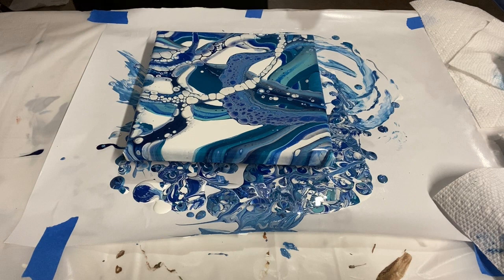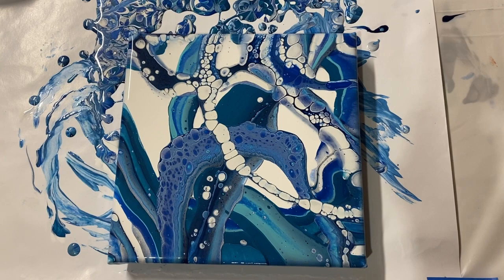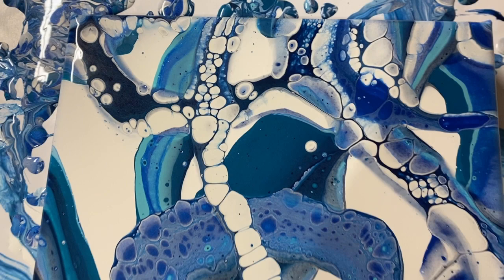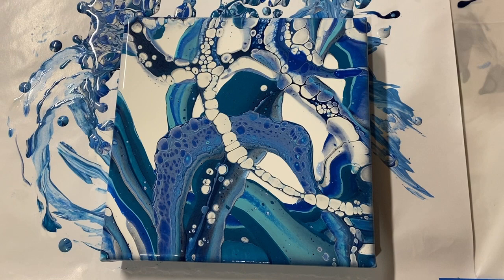Let me give you a close-up. Here we have it — I think this is the orientation I like best. Look at those beautiful cells that just came up from the paint reacting with itself. So cool, so interesting, and even without the bubbles the ribbon effect would be really cool. Thanks for joining me for this one. I hope you keep watching more videos in this series, and good luck making your ribbon pours — see you later!